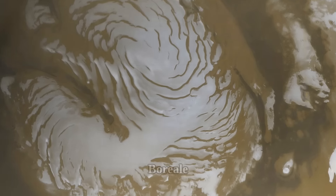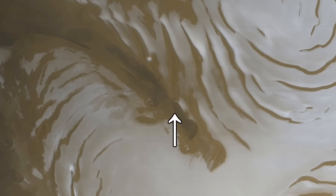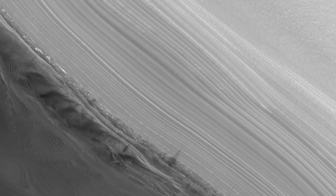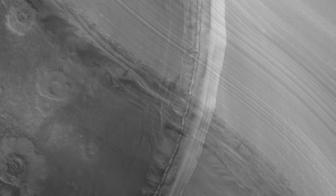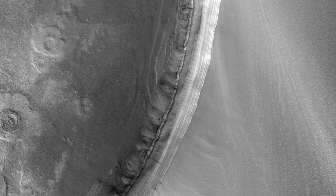Another valley with layered features is called Boreale — the largest ice valley on Mars. It is around 500 kilometers long and some 50 kilometers wide, and its walls are about 1 kilometer tall. Here is a satellite image showing the massive layered wall at the end of the Boreale valley.